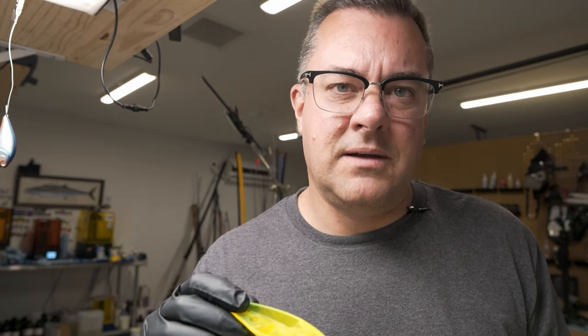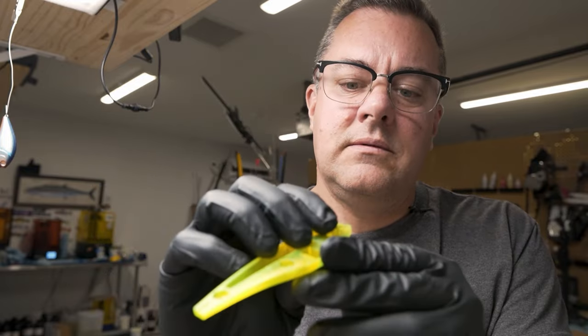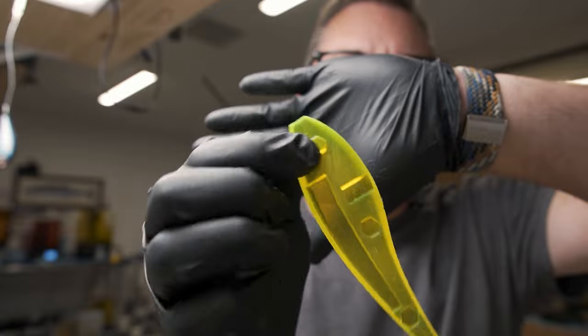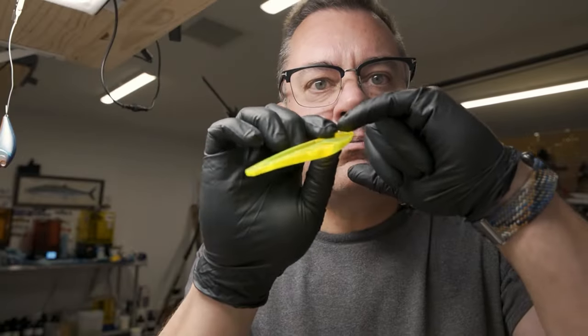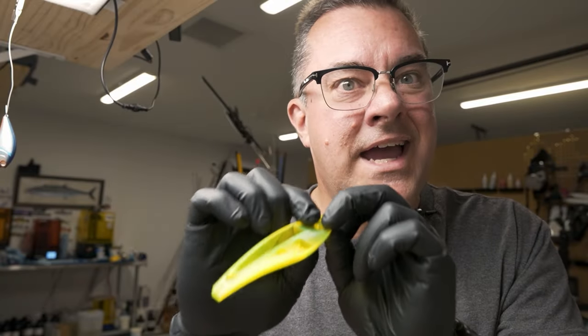I know some of you guys are saying, hey, you should just print the pins into one side. But that leads you down other paths of complications. Here's one of the pins that I printed separately — I'm just throwing it in this lure to give you an idea. If I'm printing this and it's hanging like this with a pin sticking out, I have to now support that pin because it's just hanging out there in air.